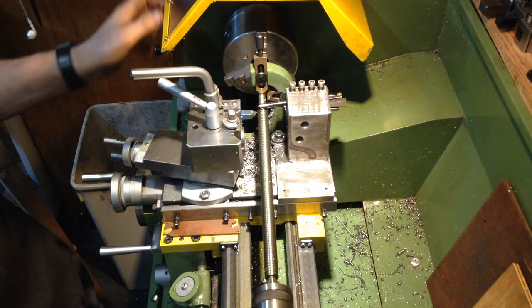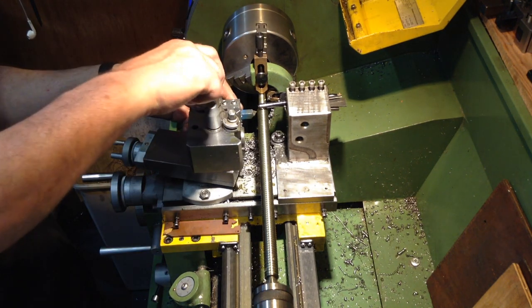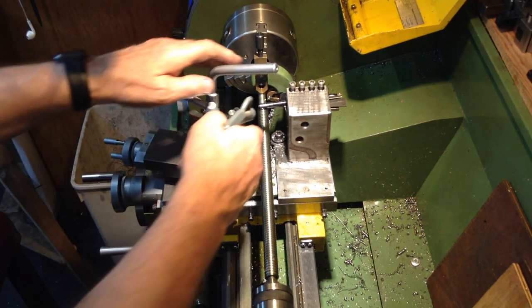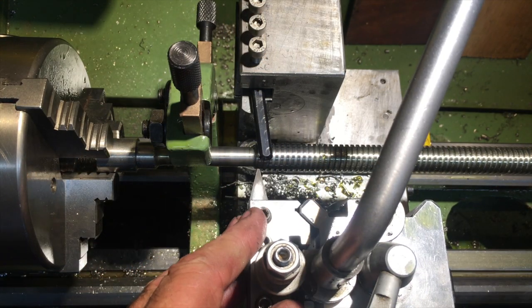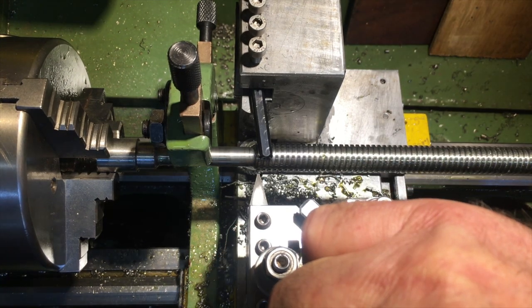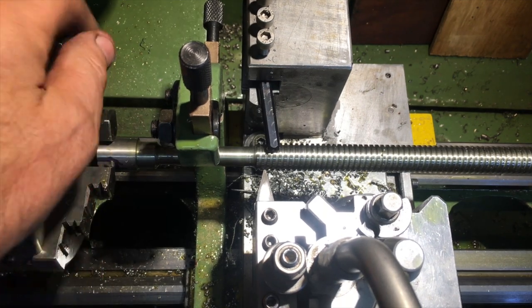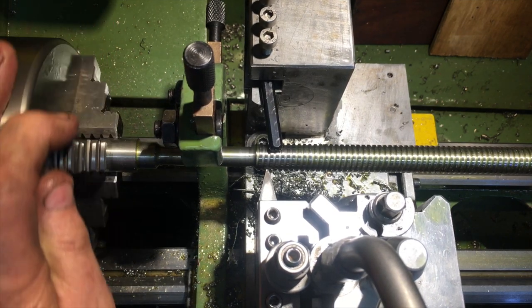The roughing operation was completed to 1.84 millimetres depth of cut on the compound slide. Full depth on the compound slide is to be 1.9 millimetres — that's about 75 thou — accounting for the 14.5 degree compound angle. This roughing out operation provided an easier track for the finishing tool to complete the screw profile, and because the finishing tool was a high speed steel tool it needed all the pre-machining assistance it could get.